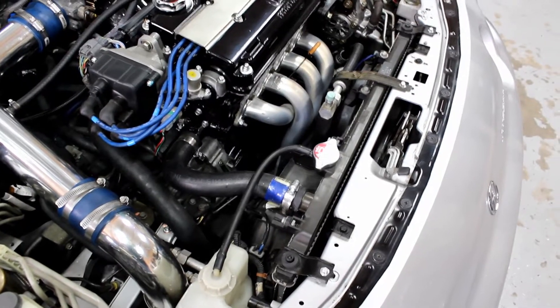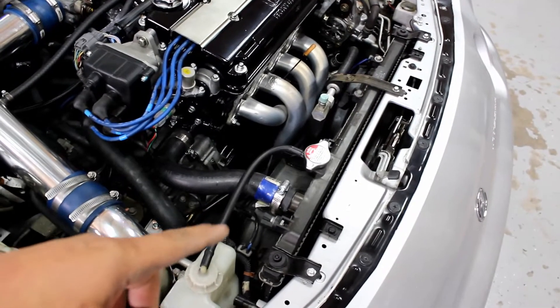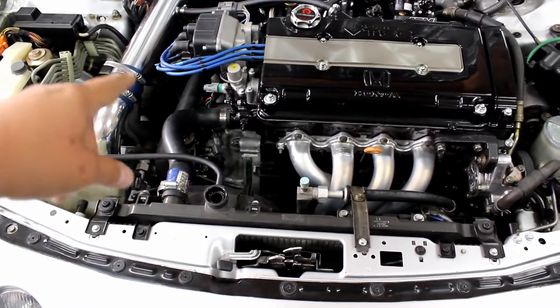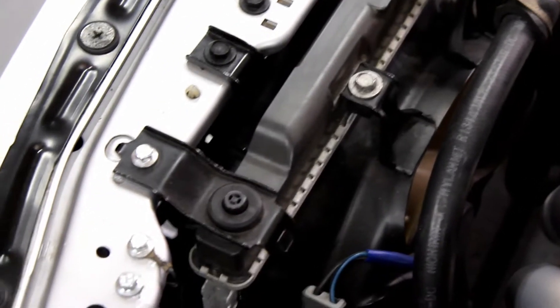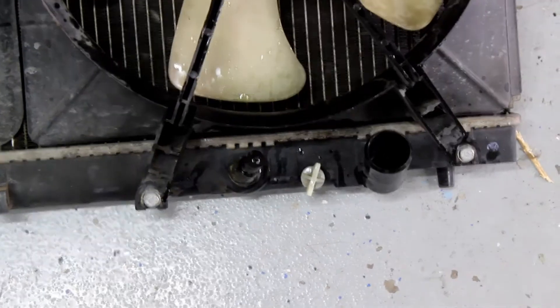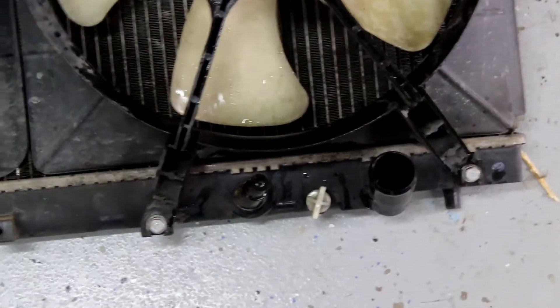In order to do any of this work we're obviously gonna have to take out the old radiator, which means draining it. It's all drained now — we're gonna take off the radiator hoses. Disconnect all the power plugs going to the fans and anything else in that area that's attached to your radiator. Remove the hardware that's holding the AC and all the fans and the mounts on each side. In case you're wondering where the drain is, it's on the bottom by the radiator hose.